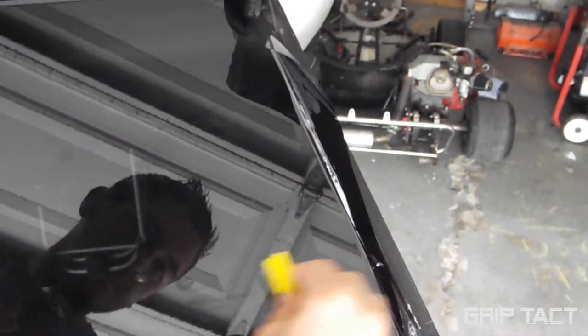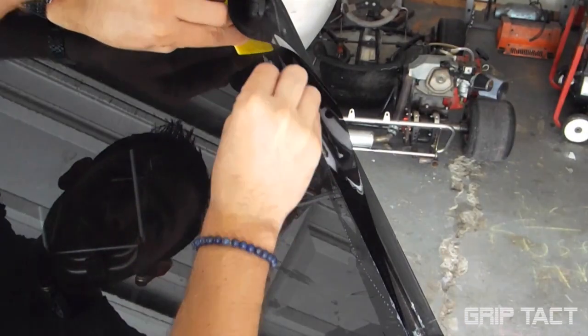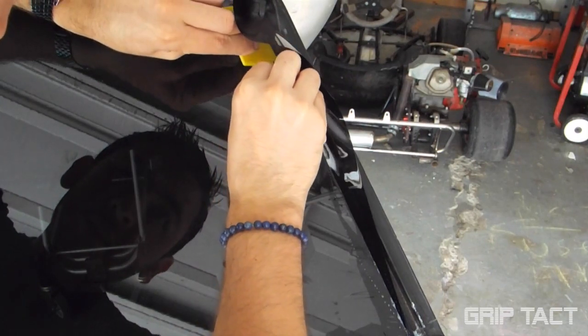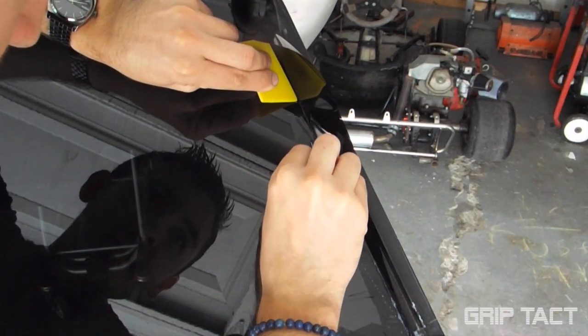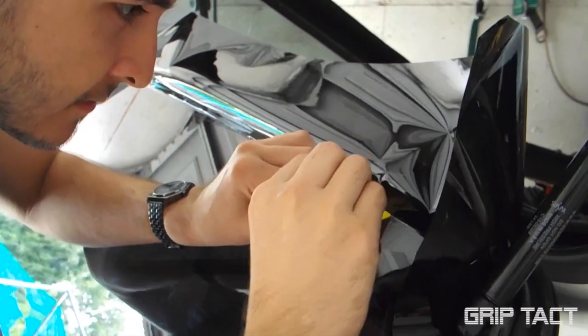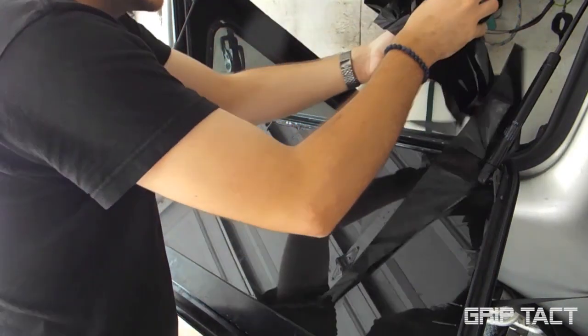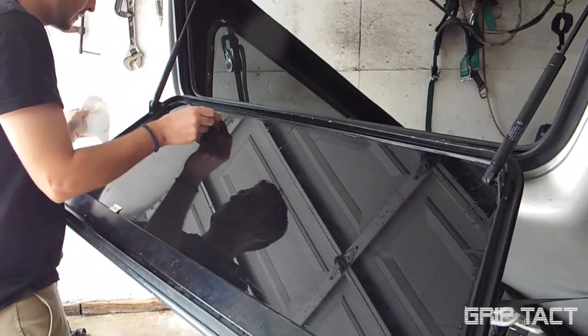Once you have all the air bubbles out, you can now start cutting off all the excess. I like using the squeegee as a guide to cut a straighter line. Make sure you take your time on this because if you mess up there will be a little spot that is not tinted and it'll just look really bad.